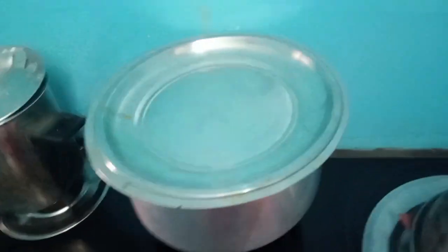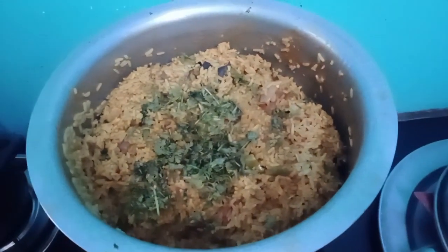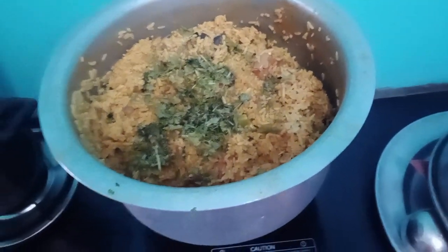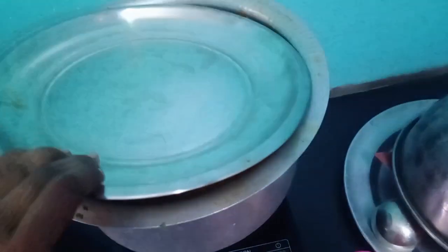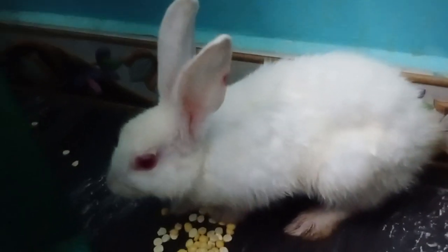I will cook for this. How will I cook for vegetable biryani? I will cook for vegetable biryani. I can cook for culture. I am going to cook for my food. I will add my food.